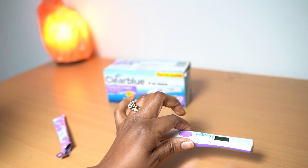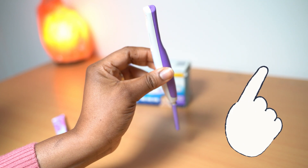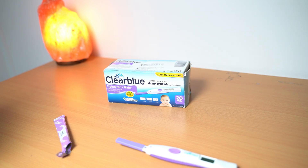And you leave it on a flat surface. Please, you're not meant to leave it like this or like this — you're meant to leave it on a flat surface, then it's going to read the test.